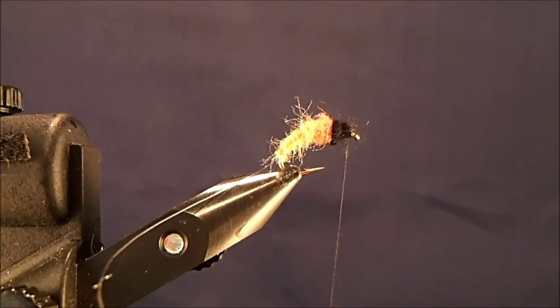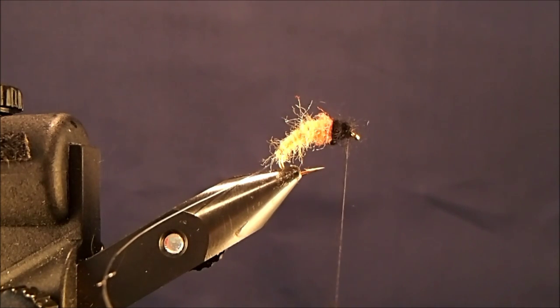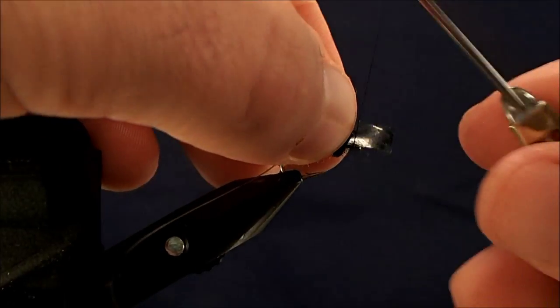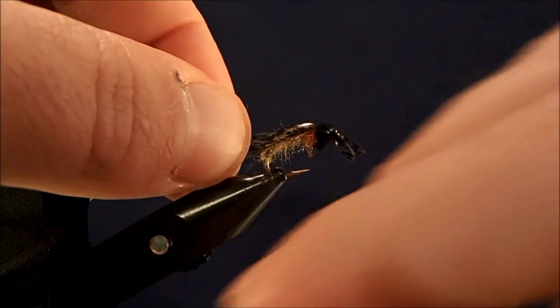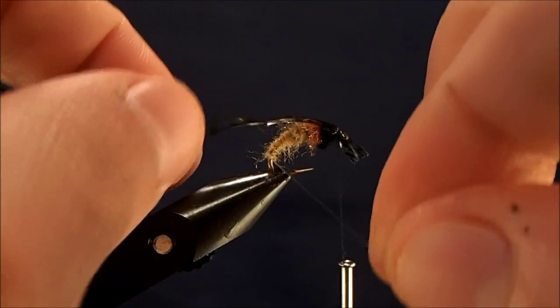For the shell backing, I'm going to use a mottled thin skin, and I'm going to use the oak color. I'm going to cut this into about a quarter inch section or so, just enough to cover the back. The smaller you tie these flies, the thinner it will be, obviously. So I'll just remove the backing of the thin skin, and I can tie this right on to the front of the fly. That's good and secure, and then I can stretch the base of it down and tie the rest in with my ribbing material.